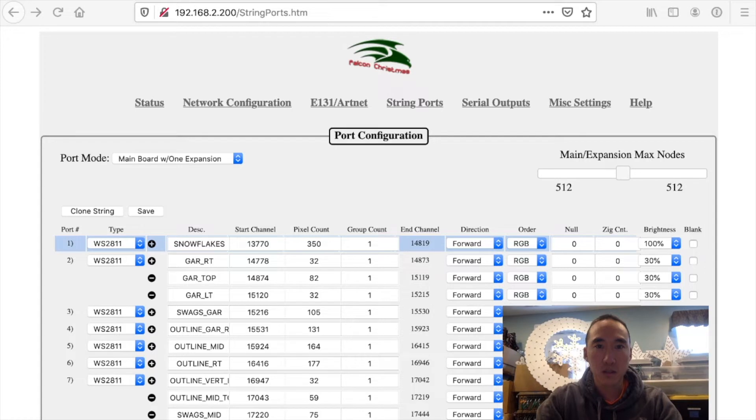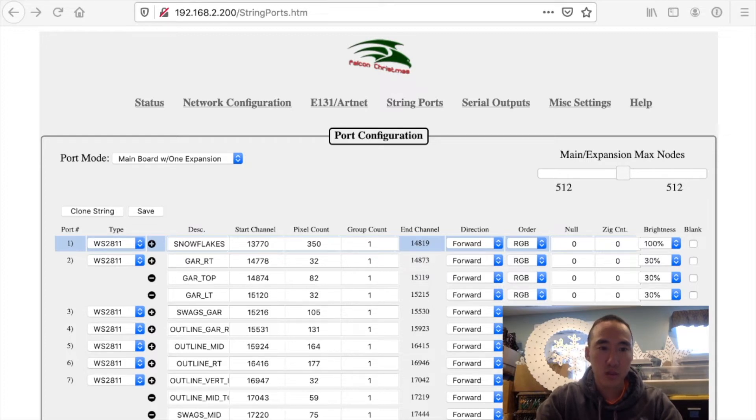Here we are taking a look at the Falcon F16 controller. This is showing my Christmas setup and we're going to be using port number one — it's marked Snowflakes. I have 350 pixels set up here for some testing, but we're only really using 50 of them. I've got the brightness set at 100%. Now let's switch over to X Lights, and what I'm going to do is use this to drive white on the pixels, and we will then take a look and change the percentage from 100 down to zero using the Falcon setup.